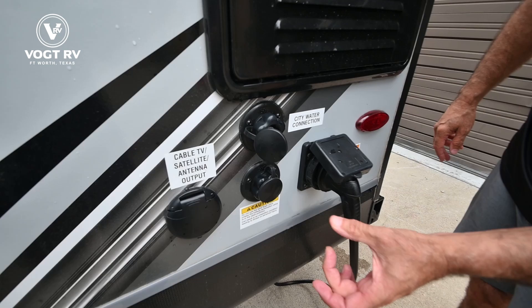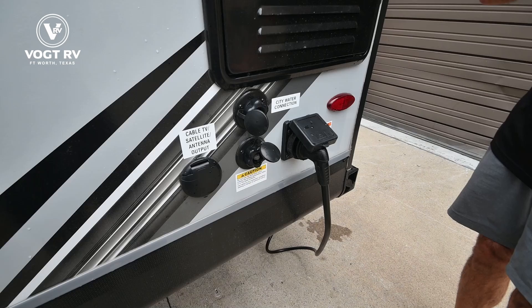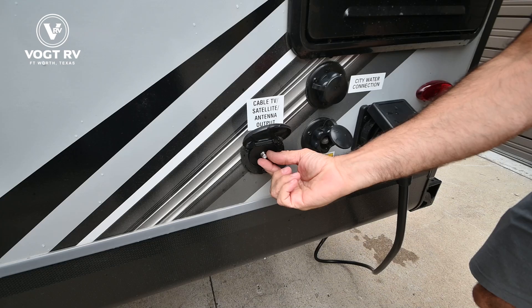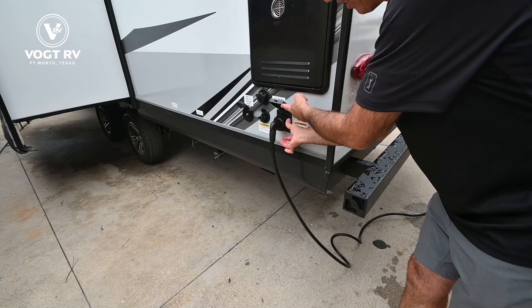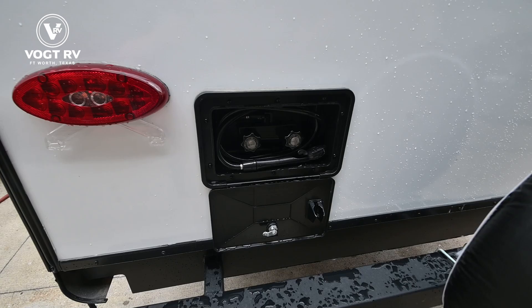The main city water connection is right here — threaded on for pressurized water. There's a tank flush valve here: put a separate hose on, turn it on, and it does a great job rinsing out your black tank. If you have cable at your campground, take a coax cable between this and your power pedestal and you'll have cable inside the coach. We also have a detachable 30-amp power cord with a threaded collar to keep it tight at the campground.